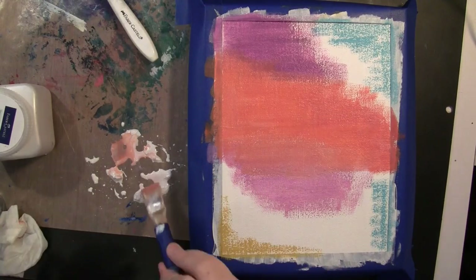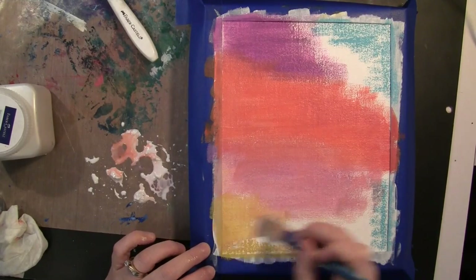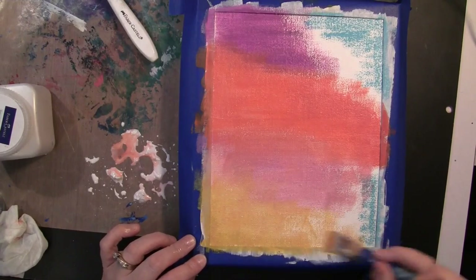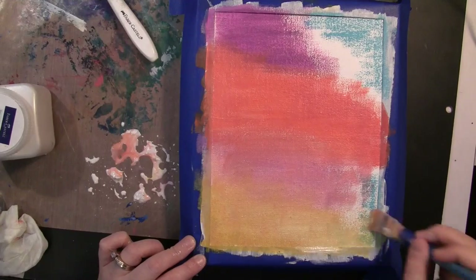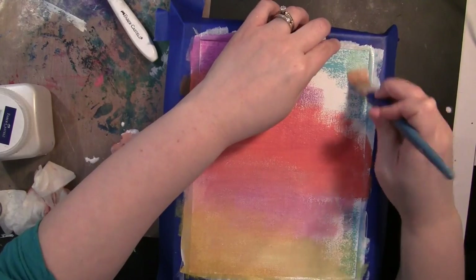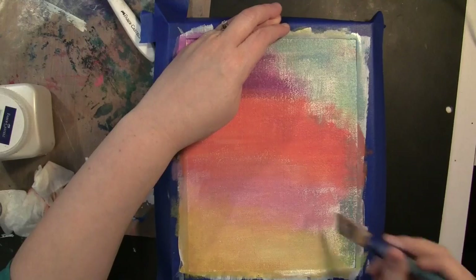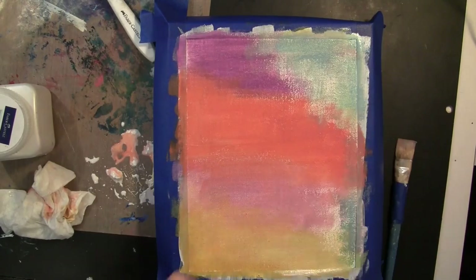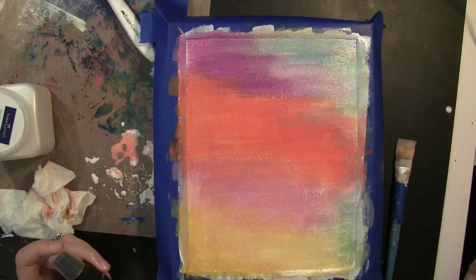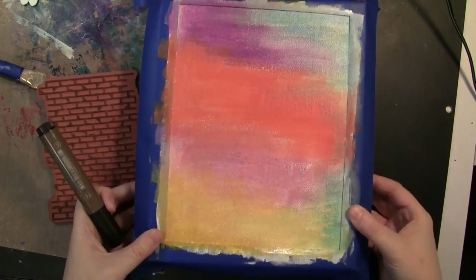I did clean off the brush somewhat between the colors — not always, because some of the blending I wanted it to do — but I was a little bit more careful moving from the yellow to the blue because I didn't want this to end up with a bright green when those two colors mixed. I'm just wiping that off with a baby wipe. If you wanted to be a little bit more careful, you could rinse off your brush before moving into the other color. And then to finish off the blending on this side, I'm just spraying the canvas with water and I'll go in with my fingers to blend. Sometimes I just feel like I have a little bit more control with my fingers, and by using water it allowed me to lighten up that color a little bit as well.